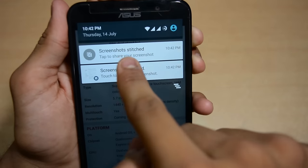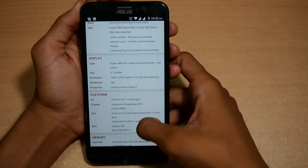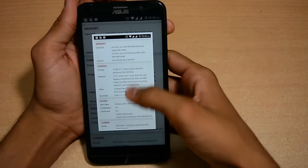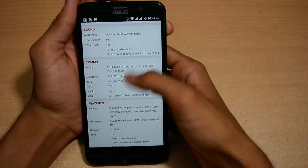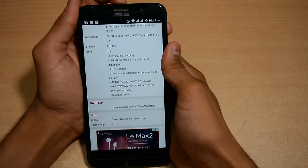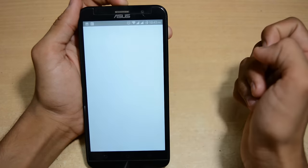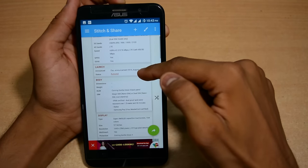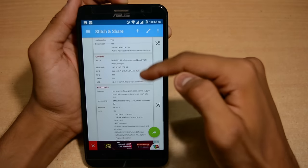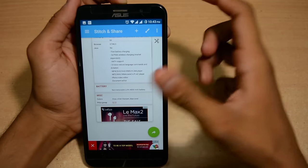Now let's take more screenshots, including a small portion of the previous screenshot in each new one — second in the third, third in the fourth — like this. You can see the screenshots appear as a notification. Click on it and it opens in the app, showing all the images captured and stitched into one. No need to add them manually — it detects and stitches automatically.